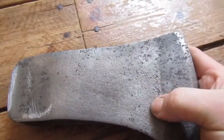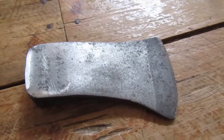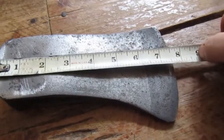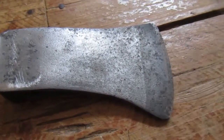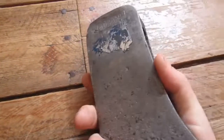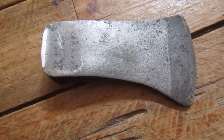I'm pretty happy with it — it came out pretty nice. I'm probably going to put some Rust-Oleum on it. It's about seven and three-quarters by four and a half inches — about a three-pound axe. I am very pleased with the results. A little bit of acetic acid does wonders.